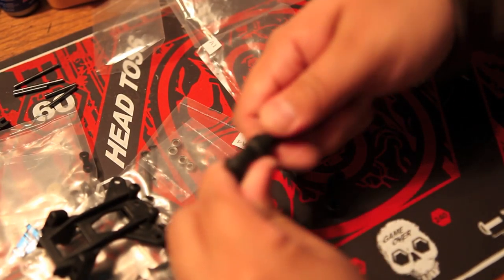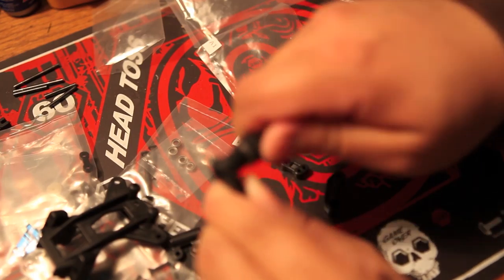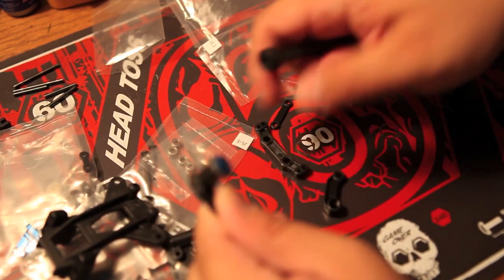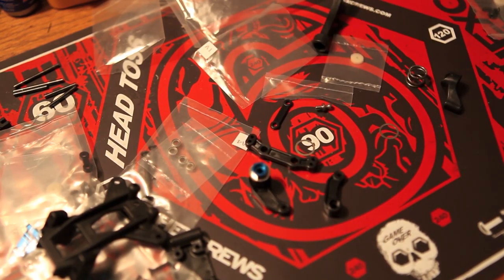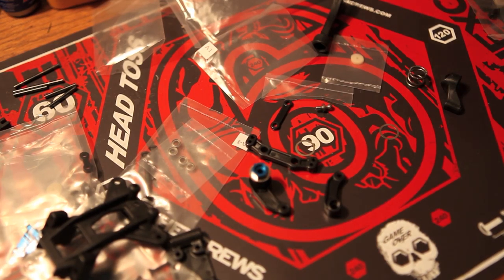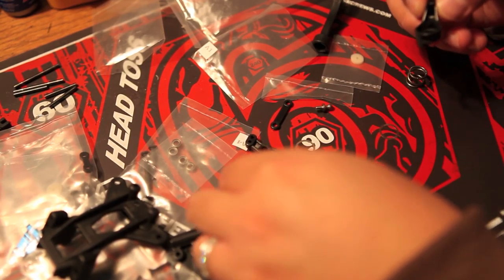I'm going to go ahead and pull that out. Now I'm just going to thread that all the way in, and then thread that top part in. I'm going to check the manual here. I recommend if you don't have the manual, go online and download the PDF manual.